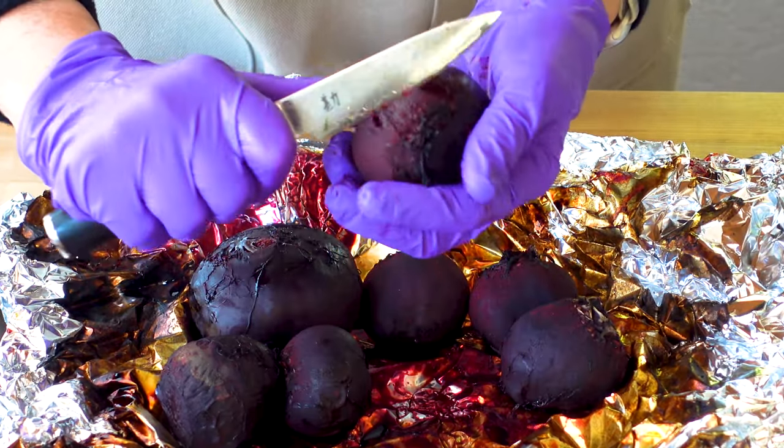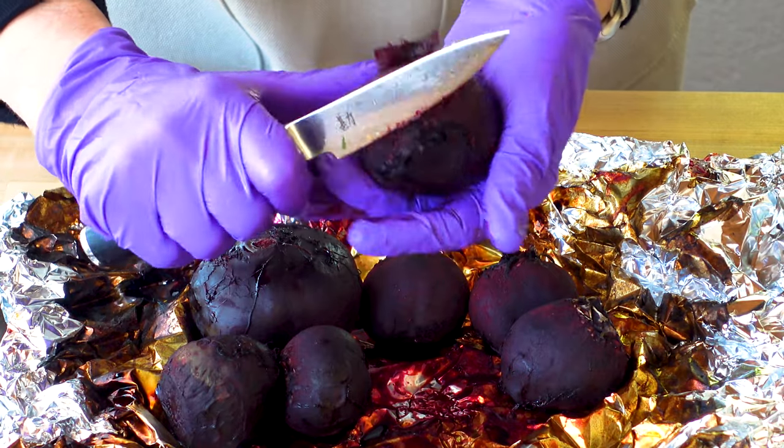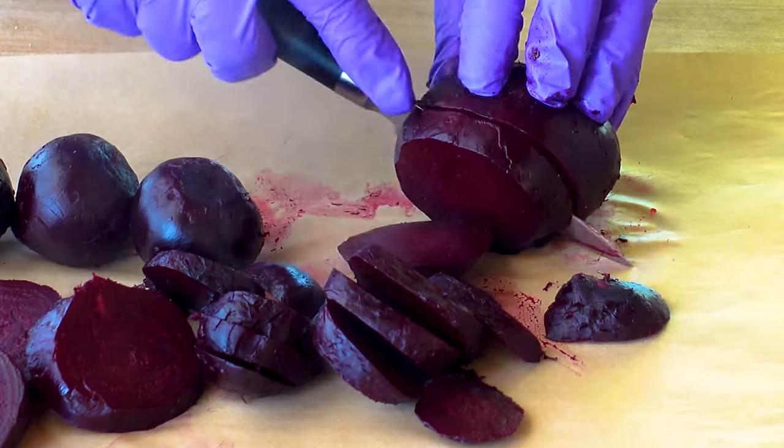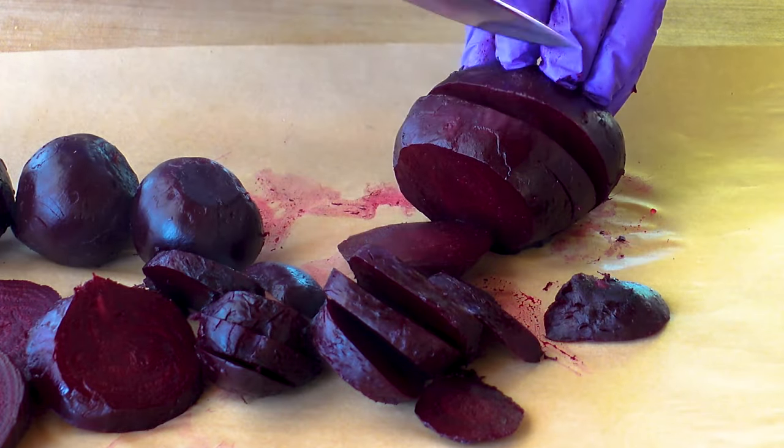Let the beets cool a little bit and make sure you're wearing gloves for this part. Before we scrape away the skins, trim the bases, and slice the beets into nice thick rounds.